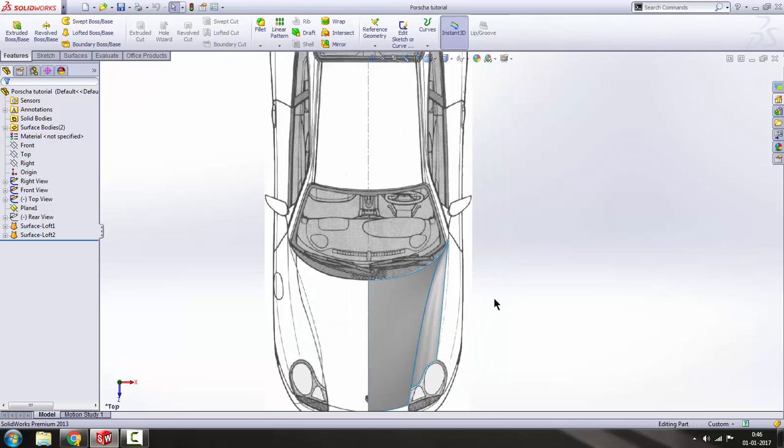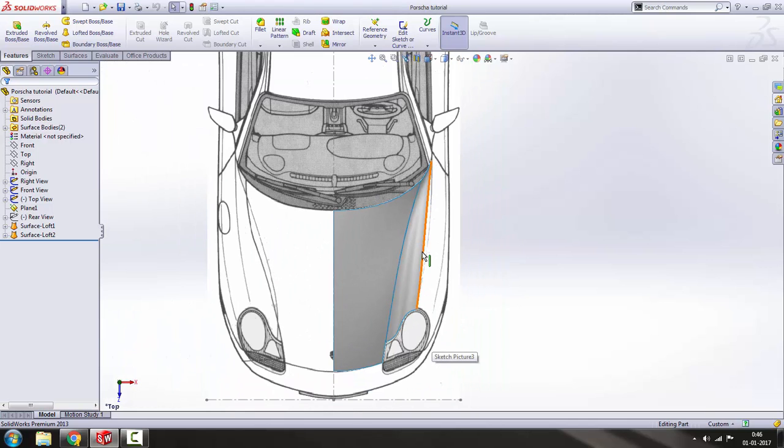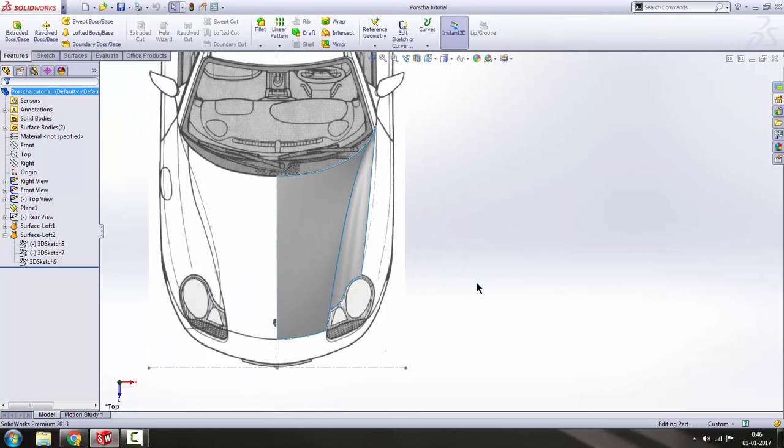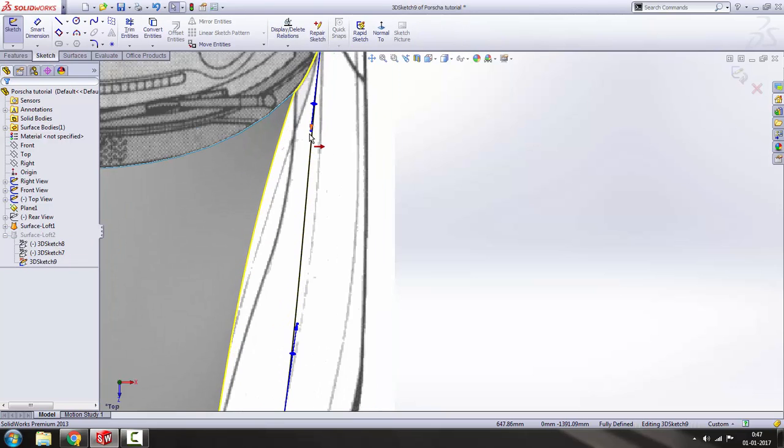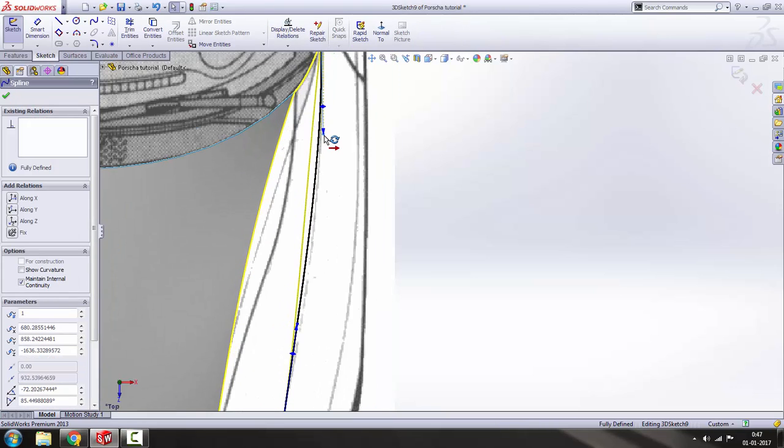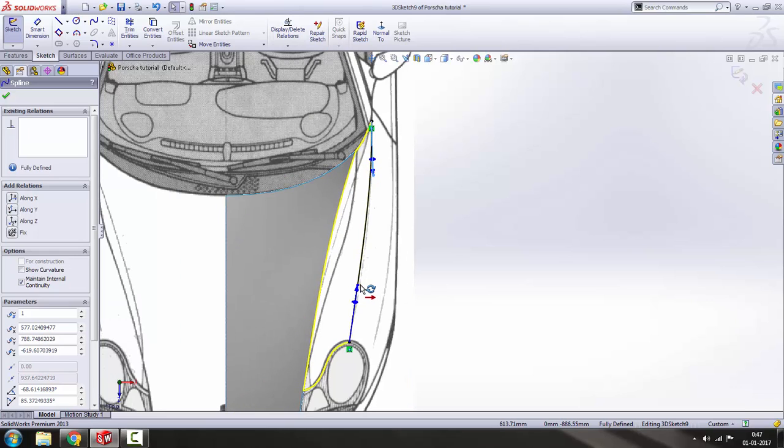Let's go to the top view. There are a few little changes we need to make. As you can see, the sketch is not matching this line here. First, check which sketch that is — as we click 3D Sketch 9 it underlines that sketch, so we can edit it and match it with the blueprint.